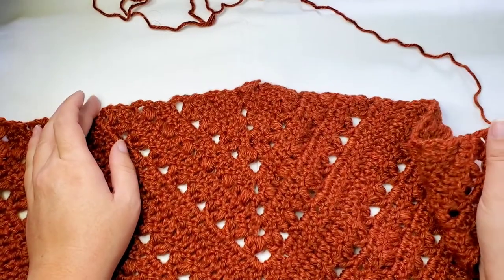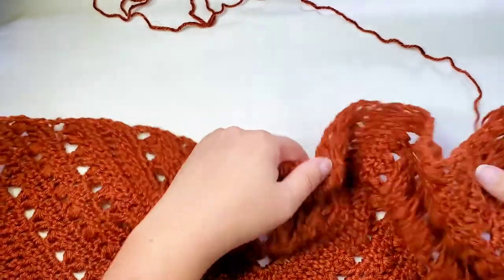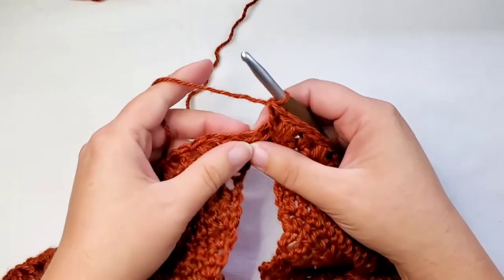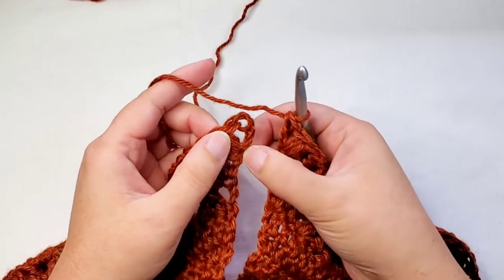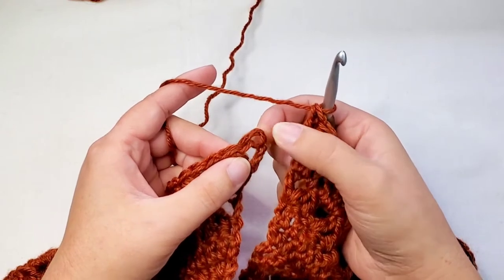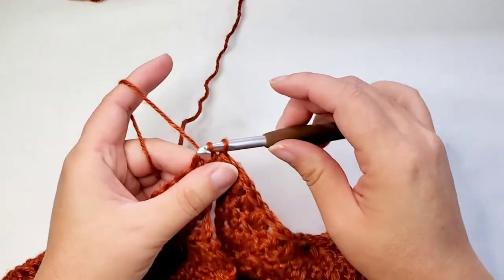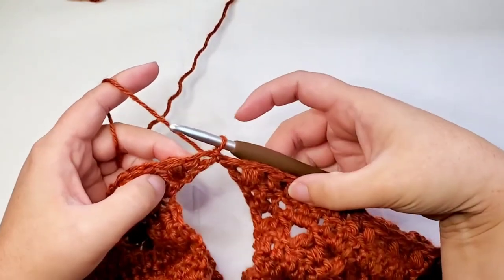When you finished row twenty-two you would have ended with the wrong side facing you — that's how you want it right now. You just take these two top corners, keep your hook on your loop here, and then you find the first stitch. The first stitch is the third chain of this chain three here. You want to insert your hook through that first stitch and then just slip stitch. And now you've joined your corners together.